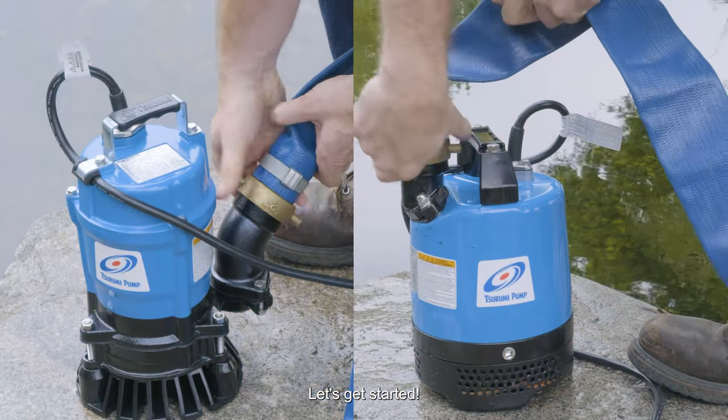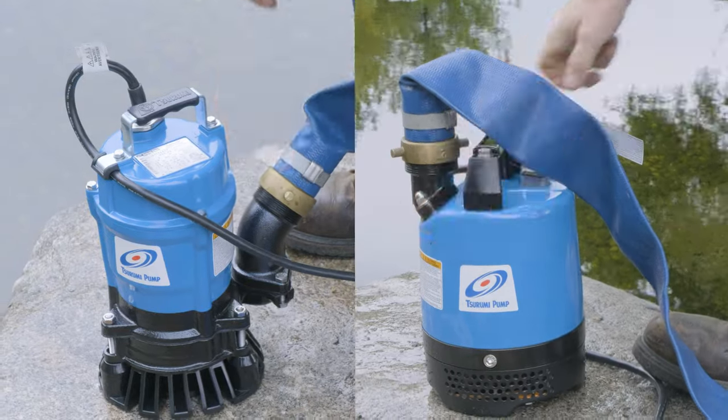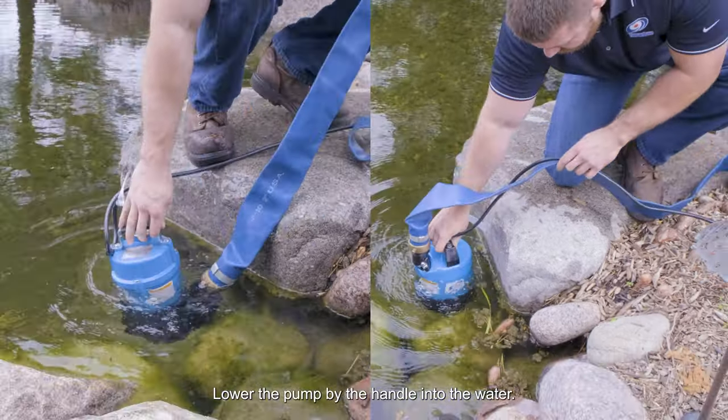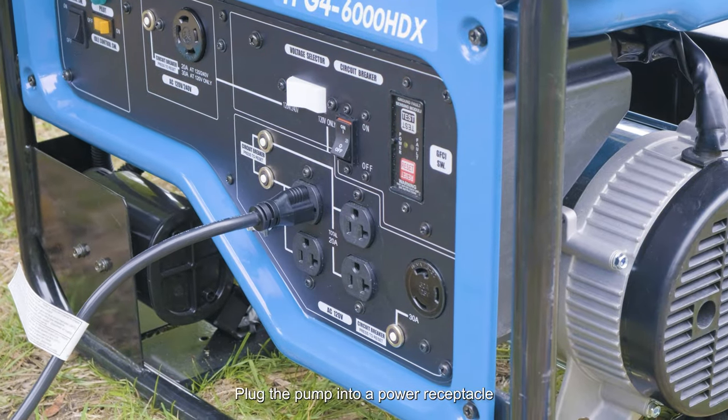Now let's get started. First, connect the hose to the discharge coupling of the pump. Lower the pump by the handle into the water. Plug the pump into a power receptacle to turn it on.